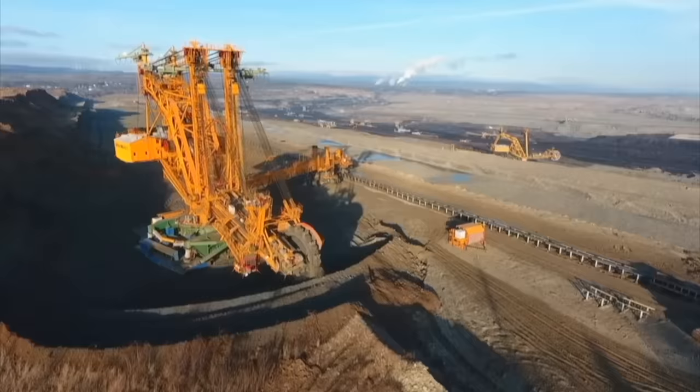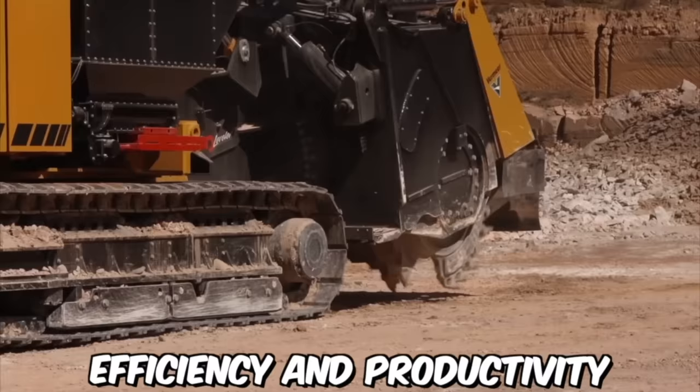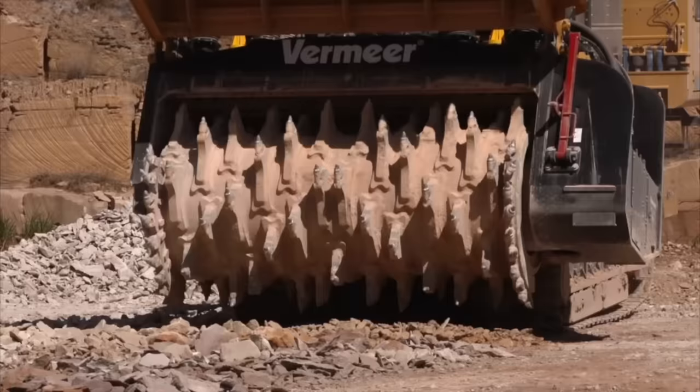The T1255 Terrain Leveler SEM is equipped with a range of advanced features that help to improve efficiency and productivity on the job site. It features a high-capacity cutting drum that is capable of cutting through rock, soil, and other materials with ease, making it a versatile solution for a variety of excavation projects.